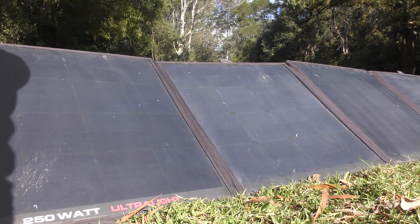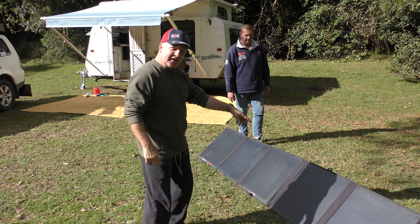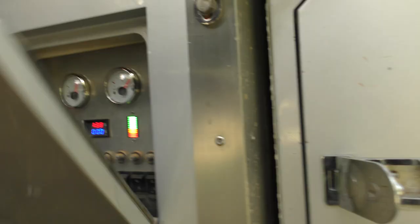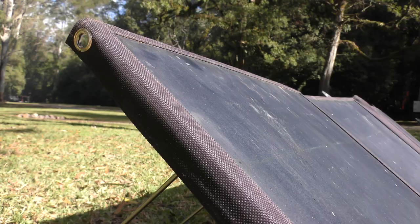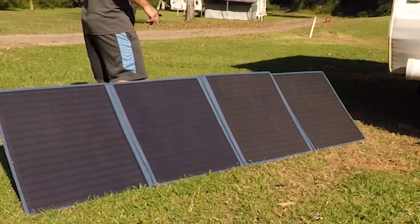This isn't going to be a particularly technical video. As I go camping with different people and I see gear that I think you guys might be interested in, I'm going to get them to show us a look at it. Not going to be too technical — just showing you what different sorts of solar panels are out there and how the guys are using them. I'll put links down to the appropriate websites in the description.